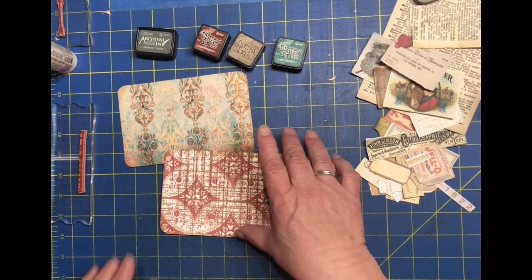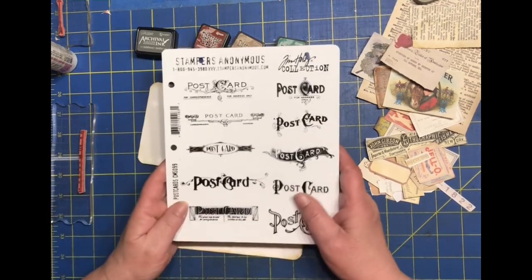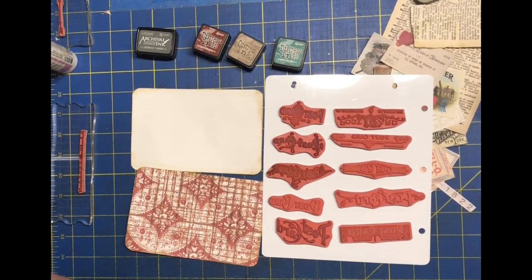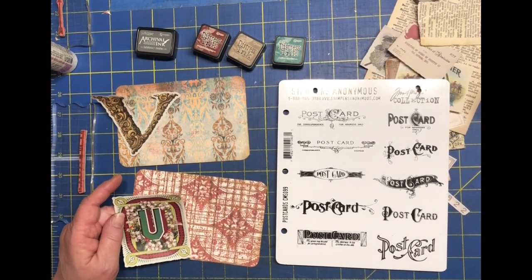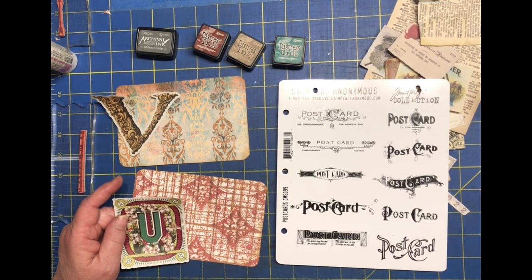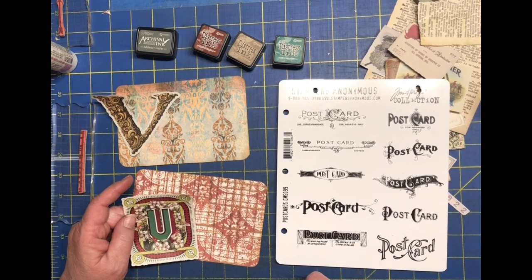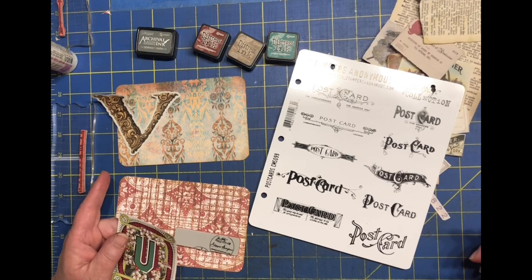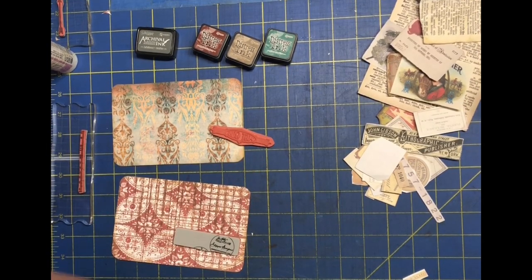The first thing I like to do is find the two postcard stamps for the back — here are my Tim Holtz postcard stamps. I grab the letters to figure out which stamp goes best with each one. The U has some spokes and straight lines, so I'll pick the one with squares on the end and spokes. The V is more swirly and ornate, like vines, so I'll go with the one that has swirls on it.